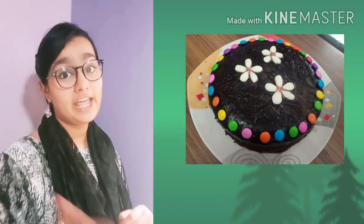Hi friends! Welcome back to my channel. Today we are going to make chocolate cake with decoration.